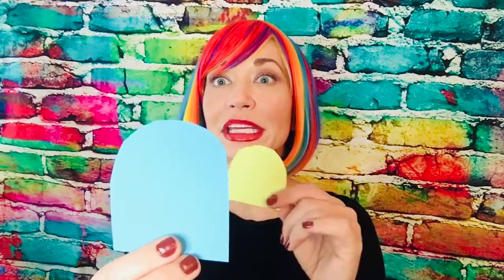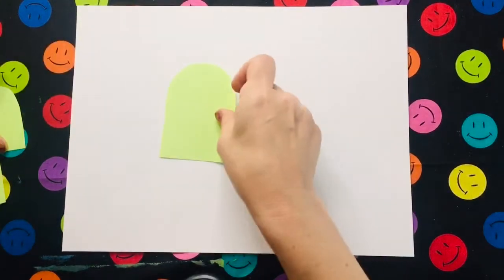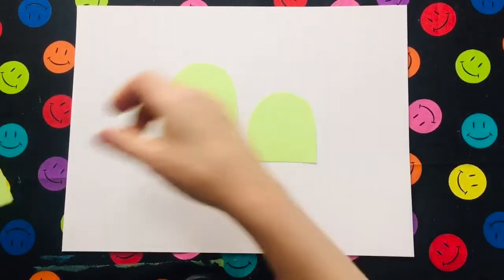We're going to do overlapping monster doodles. Overlapping in art is meant to show depth, so that means that one thing could be in front of the other, or one thing could be closer than the other. Watch as I create a cool monster doodle drawing — and you can too!